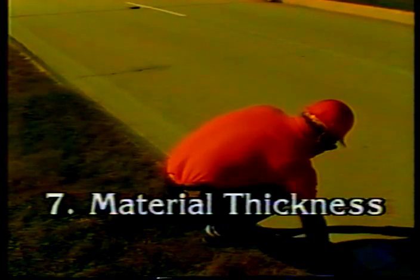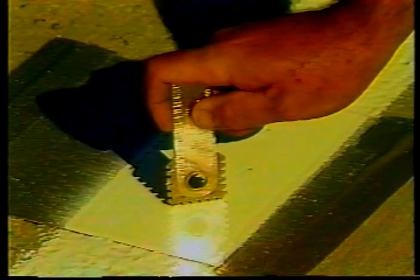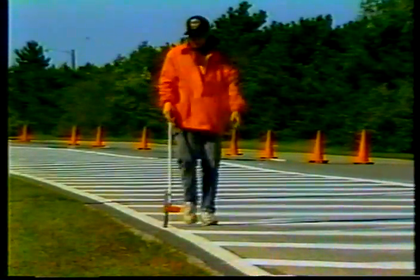The seventh inspection point: material thickness. Most epoxy markings are applied 15 mils thick, not counting the beads. You can spot-check thickness with a simple plate test: secure a thin plate or piece of tape across the path of the striper, ask the operator to shut off the bead gun as he crosses the plate, then use a wet film thickness gauge or micrometer to measure the material. Your agency may also require you to calculate material thickness using standard formulas based on the amount of material used, the widths of the lines, and the linear feet covered. This formula method is more reliable because variables such as truck speed or spray gun settings can affect plate test results.